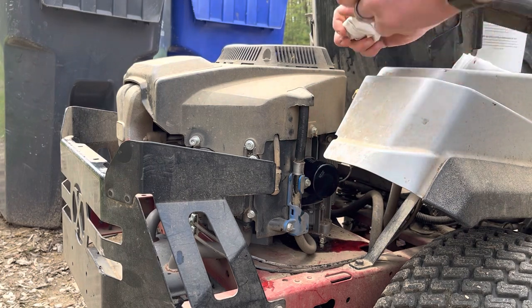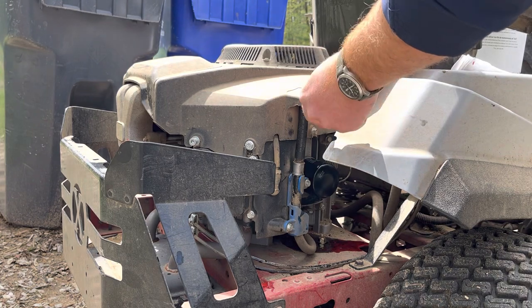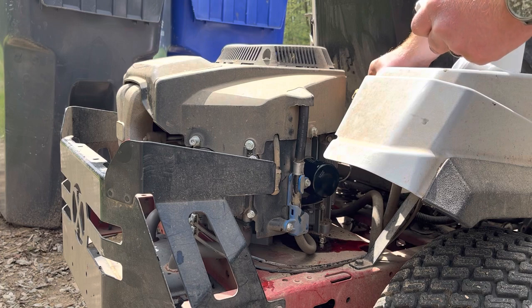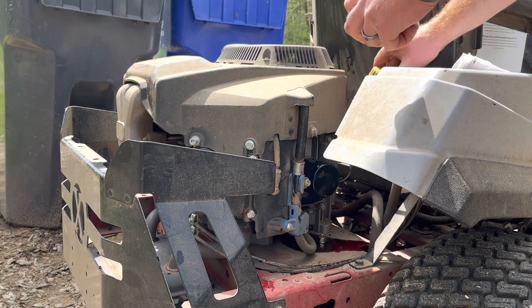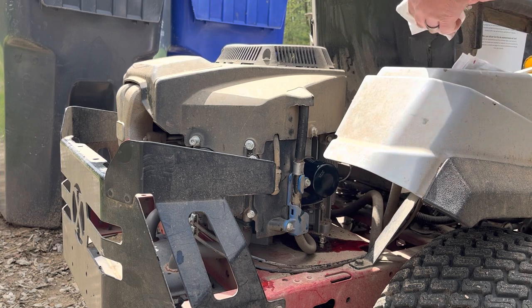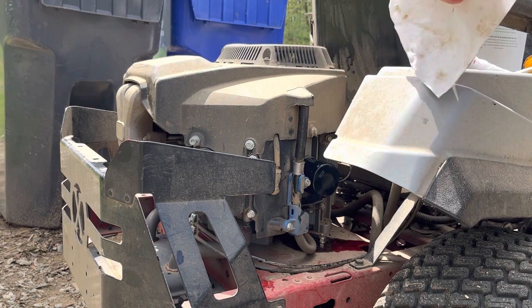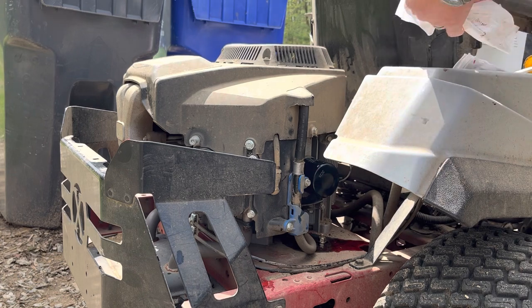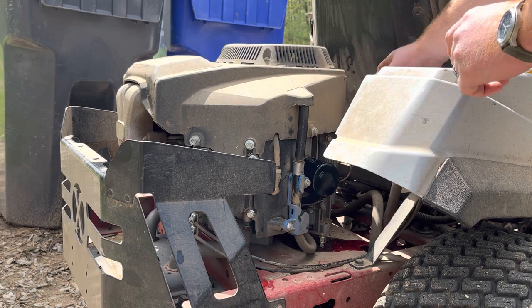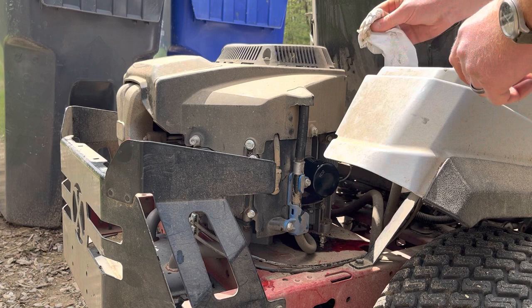Alright, oil is drained, filter has been changed and has oil in it, and we cleaned off the gasket surface. Now we'll go ahead and add the oil. I'm going to clean around the fill port here — just make sure none of that dirt and debris gets in there. It's a really dusty, dry area around us, so it just gets into everything, as you can tell by the color of the engine cover.